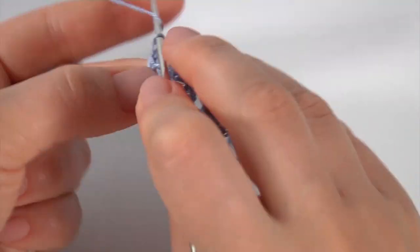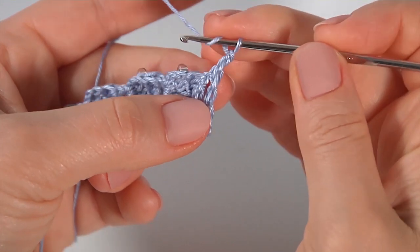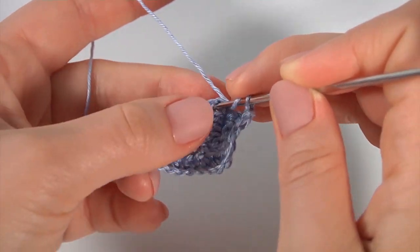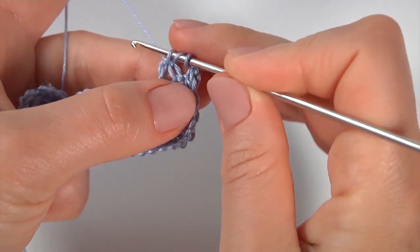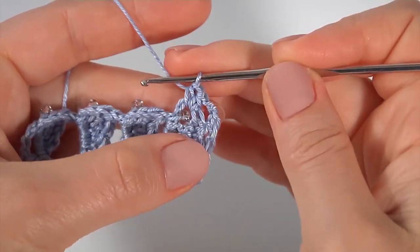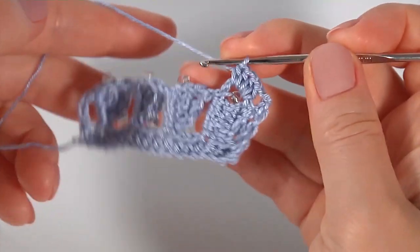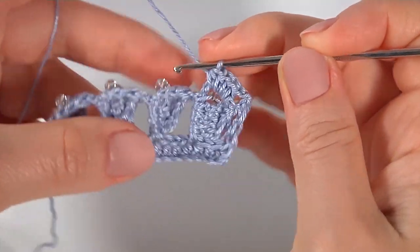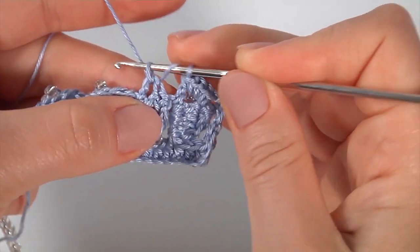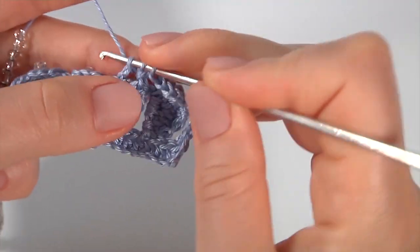Make a chain of two to bring up the yarn, turn the work to the back side. Skip one stitch and work into the three-chain space. Make four half double crochet into this chain space — one, two, three, and four. Then work into each chain space and make four half double crochet. I will begin and you can continue by yourself.